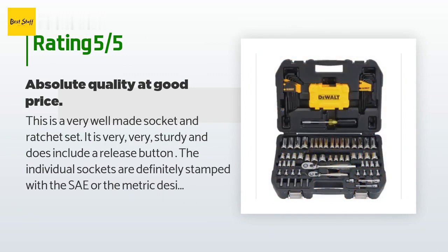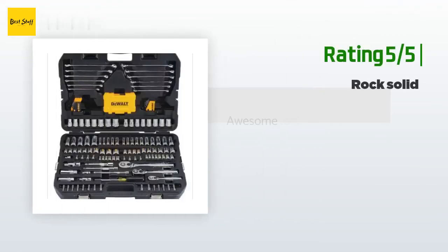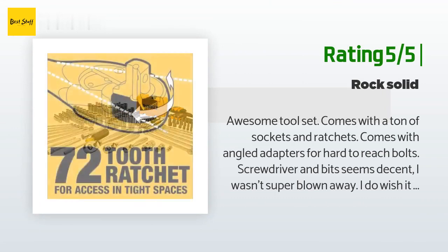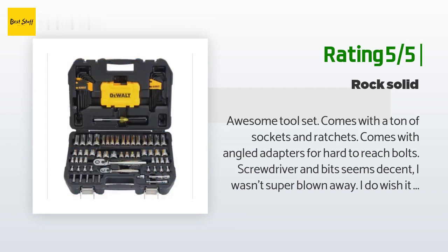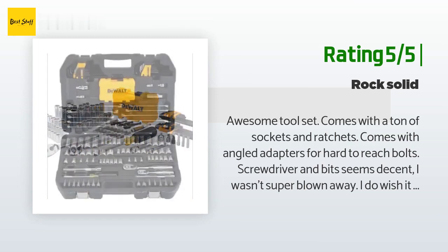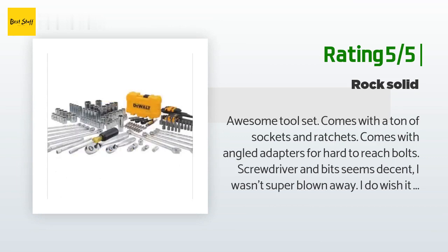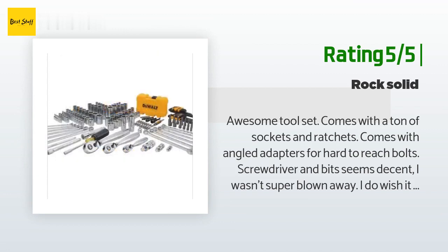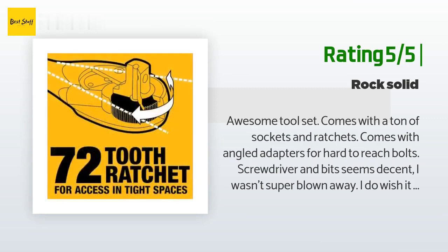This set includes 28-piece SAE and metric hex keys and a large set of star bits with a vinyl grip multi-driver. I did a lot of research before buying and am really happy with all aspects of this set — I have used DeWalt power tools for years. Another happy customer said: Awesome tool set — comes with a ton of sockets and ratchets, angled adapters for hard-to-reach bolts, and a screwdriver with bits. I do wish it came with a few more wrenches, but I knew what I was buying. All in all I would buy it again. The case is solid; the entire set is a bit heavy, but if you're a normal person you shouldn't have an issue carrying it. And the lifetime warranty is great.